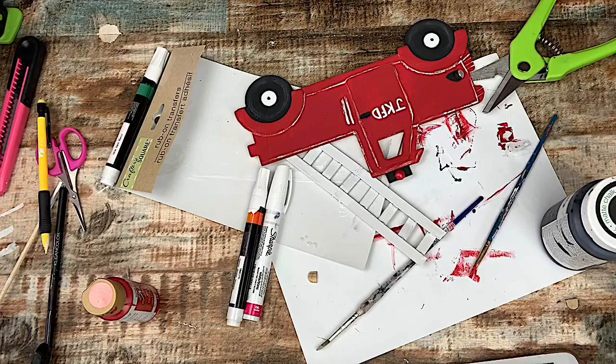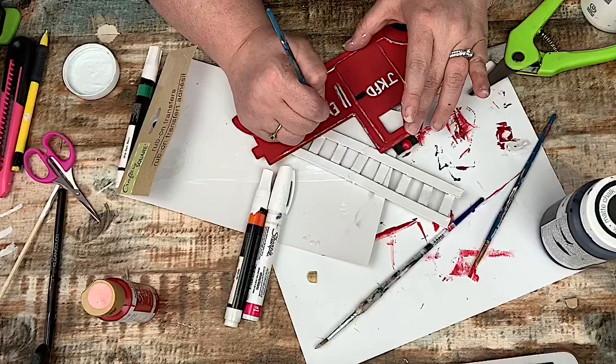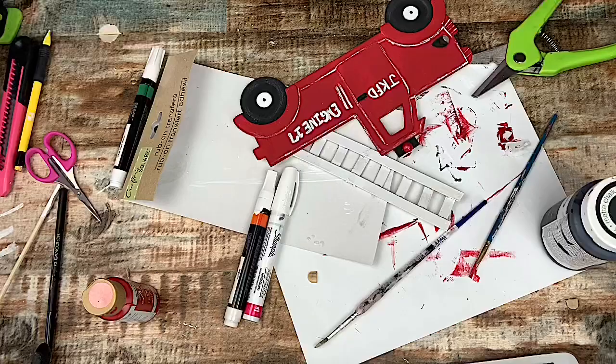And then on the back side, I decided to write Engine 17, which 17 is the year he was born. So just another cute element. It's a little sloppy, but it's supposed to look old, so I thought that was just another cute element.